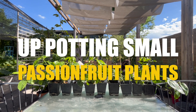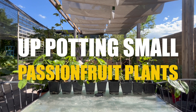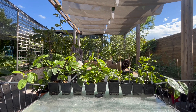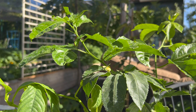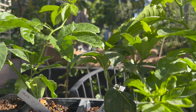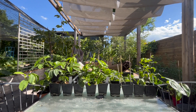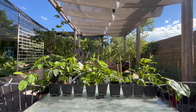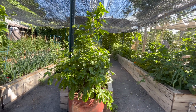Welcome to this video on up-potting small passion fruit. Today we're going to talk about two things: determining when you need to up-pot your small passion fruit plant — whether you got it from an online store or took cuttings — and what type of potting mix to use and how I've had success with it. This all comes in light of thinking about how we get our passion fruit from small plants to some of the bigger plants growing in my yard.